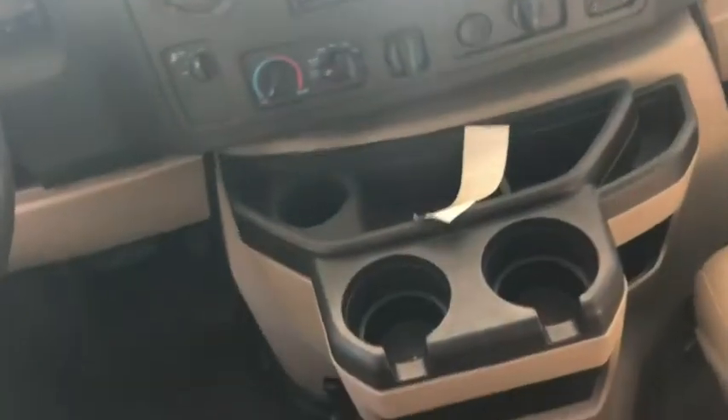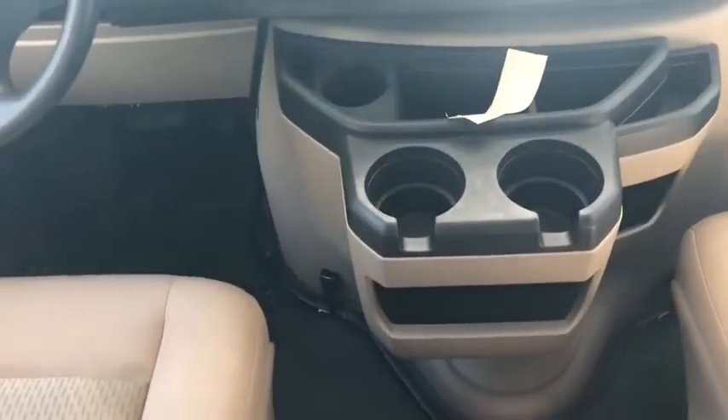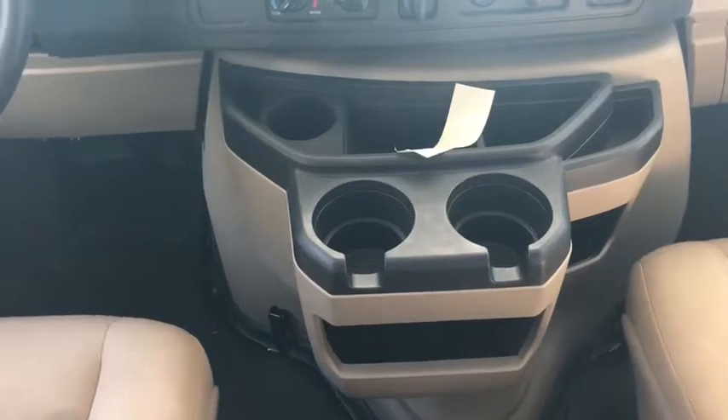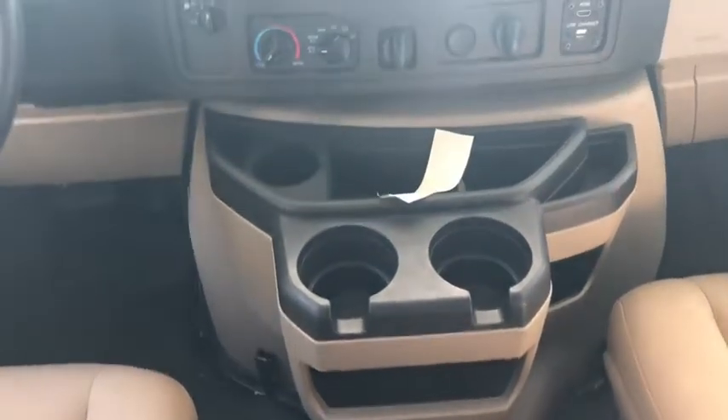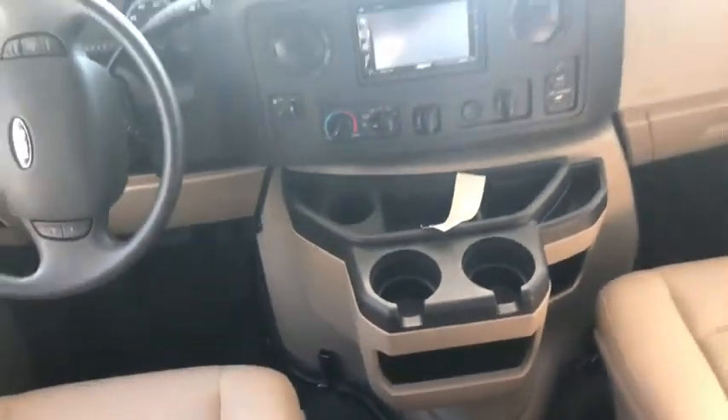It's a pretty cool feature. Also this cup holder area right here — the whole thing can come off. So if you want extra leg room or just don't want it in your way, you can pull that right off, put it in storage, and have a little bit of extra room up there for yourself.